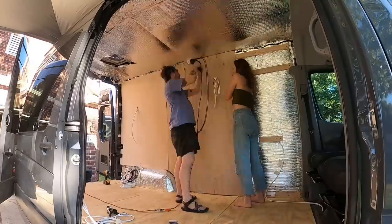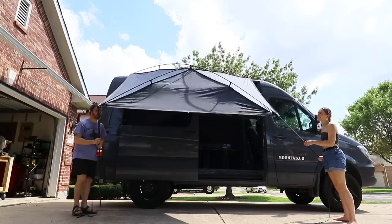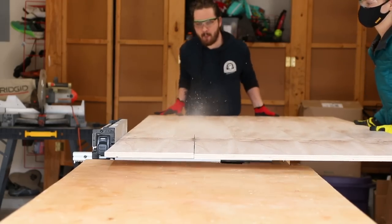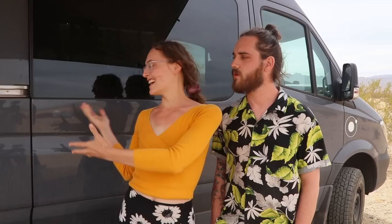We are on our maiden voyage right now out in Joshua Tree National Park. We built this van in collaboration with Moon Fab. Our vision for this van was really that not just one set of people were going to use it — this is for everyone to enjoy. Right now there's Richard and Henry living in this for a couple of weeks, but they're first in a long list of people that will get to enjoy this van.